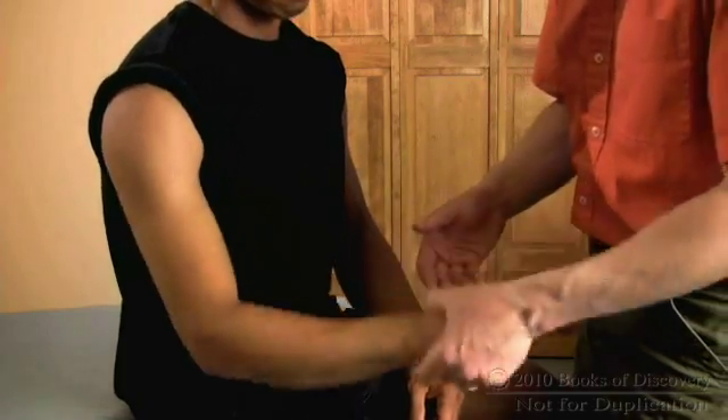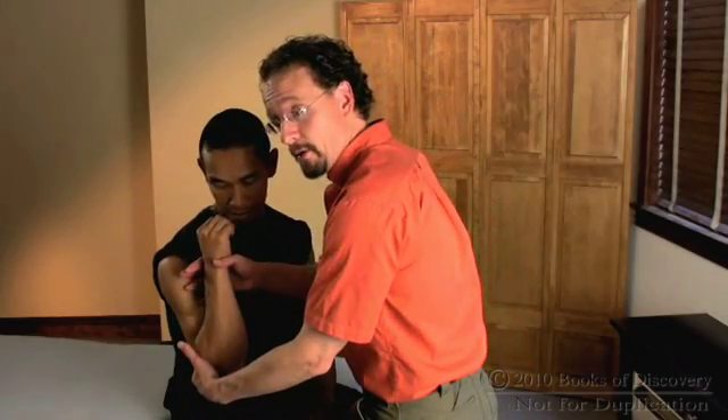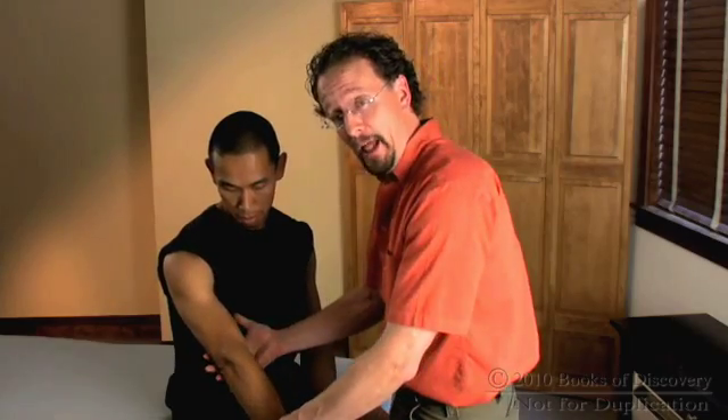Great, go ahead and relax. Finally, to shorten the brachialis we can flex the elbow, and to lengthen it we can extend the elbow.